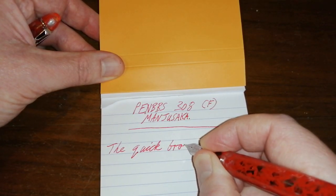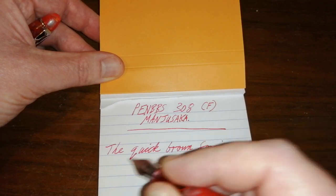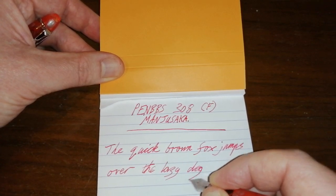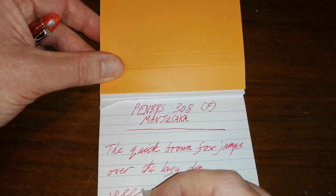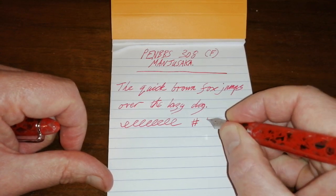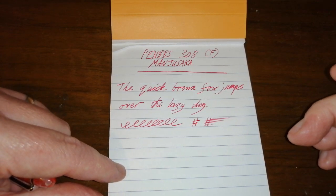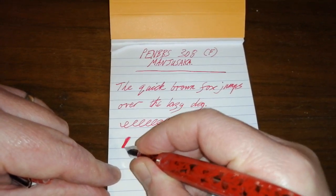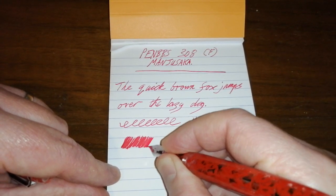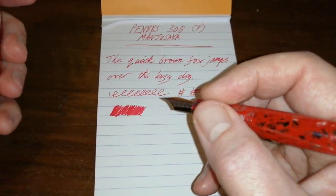We'll talk about the nib a little bit more in a moment. Excuse the washing machine in the background — may have to pause this video to turn it off. As you can see, this nib is medium wetness, even to the point where it could be a little bit on the wet side. But this is a fine nib and it is keeping up really, really well. I've got no issues with the flow on this nib and feed at all — it's really, really good.